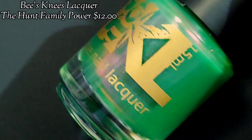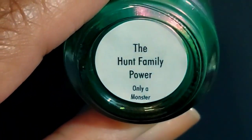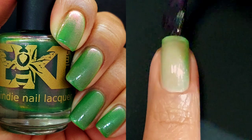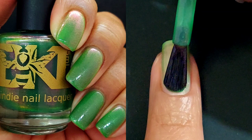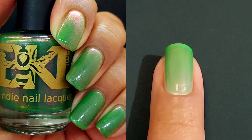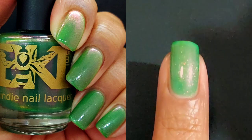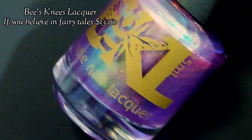We have another gorgeous shifty shimmer — this one is Hunt Family Power. At first glance, just a grass green jelly, but then it shifts to a dramatic pink shimmer, which gives it dimension and changes the way you perceive your polish. I'm applying this one in two to three coats. Three coats is about my best and my maximum — I really don't do four-coat polishes. Three coats gives me perfect opacity.